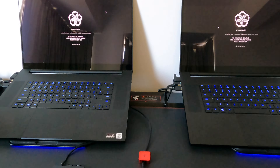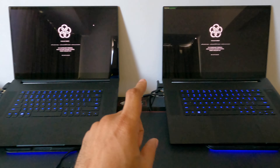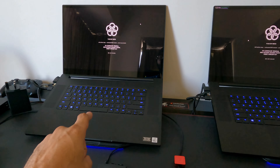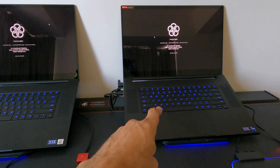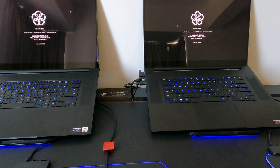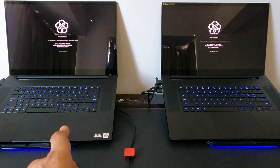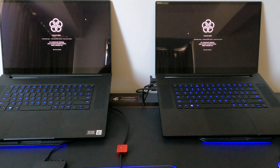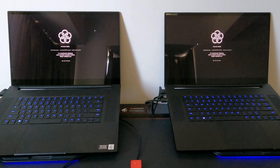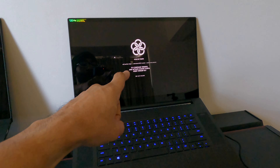They're not really comparable — i7 vs i9, 100-watt TDP vs 130-watt TDP. I can't just say this one is significantly better than that one because it's hardware-better, so it's not a fair comparison.